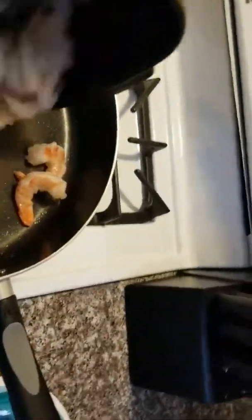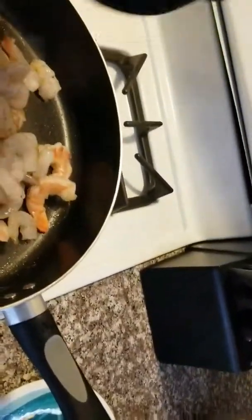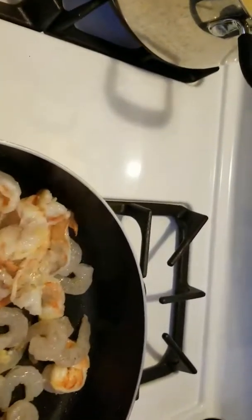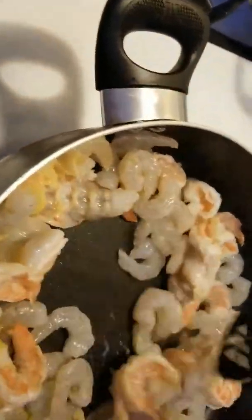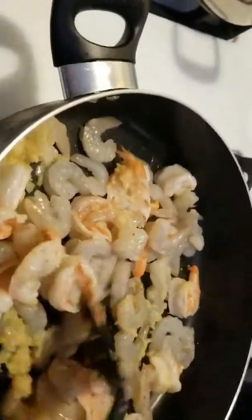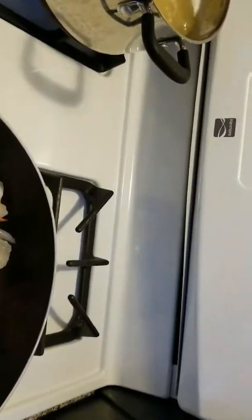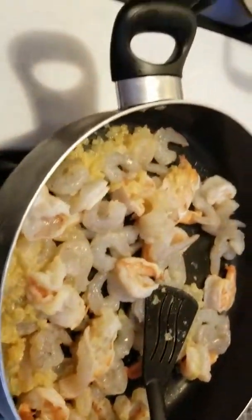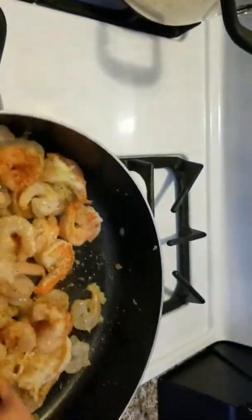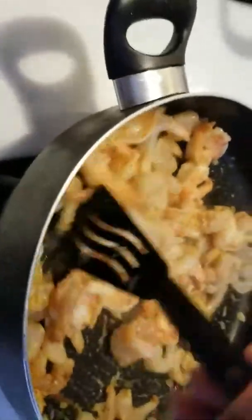Bear with me — I'm my own cameraman. I'm going to go ahead and add in my smaller shrimp now; the big ones are starting to cook through. I'll add everything together — my garlic — and then add my seasoning. I added my seasoning, a little more on the tender side before I add my alfredo sauce.